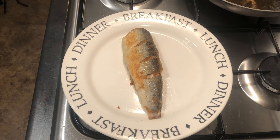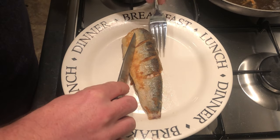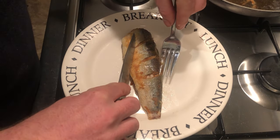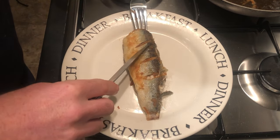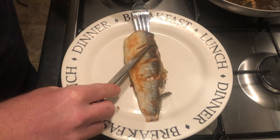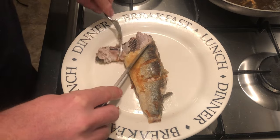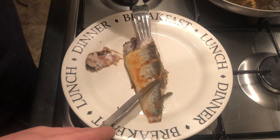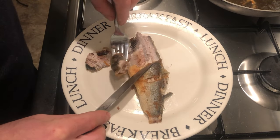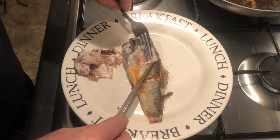They are bony but this way you get rid of most of the bones. The first thing to do is get the tine of the fork and just run it down the back — that'll split the skin. Then you get your fork underneath the edge of the meat and flip it up. Just go under and lift it up, then just flick the meat off.